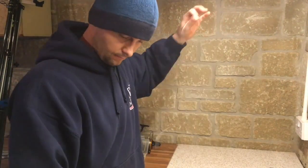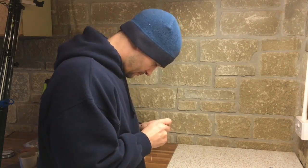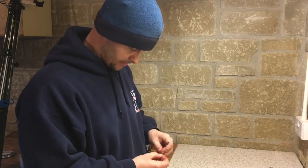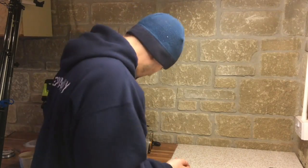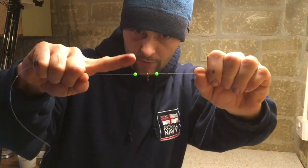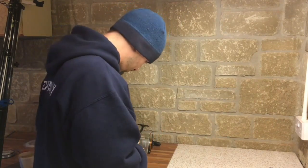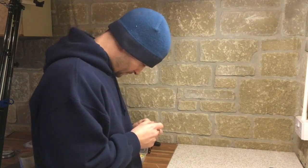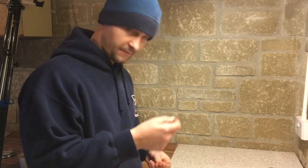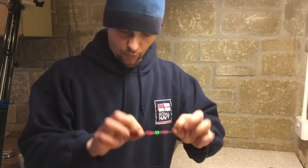We aren't going to tighten these crimps down yet — I'll explain about that in a moment. Do the same crimp-bead-swivel-bead-crimp sequence a second and third time. For crimps you should technically use a pair of crimping pliers, but I've found that as long as you're careful, a normal pair of pliers will work just as well. This is what it should look like when all three are on.